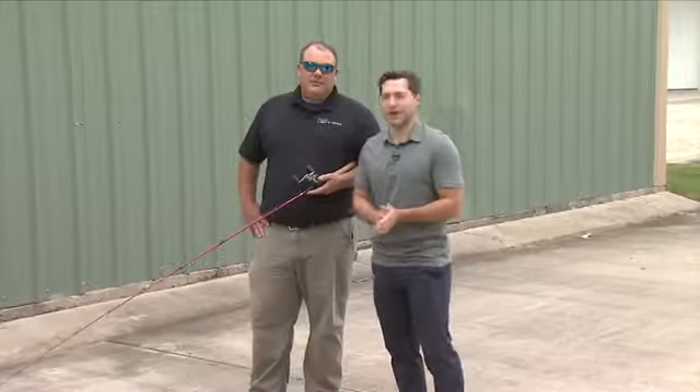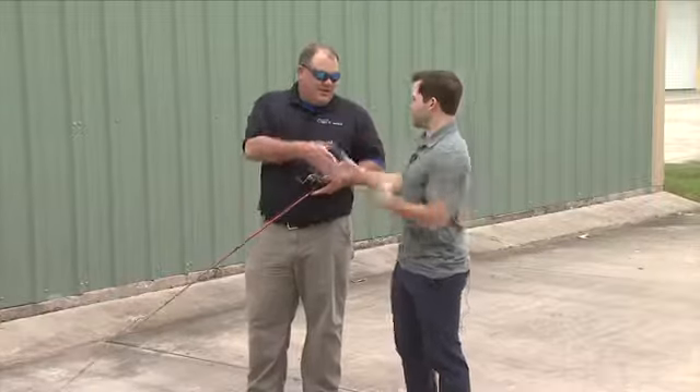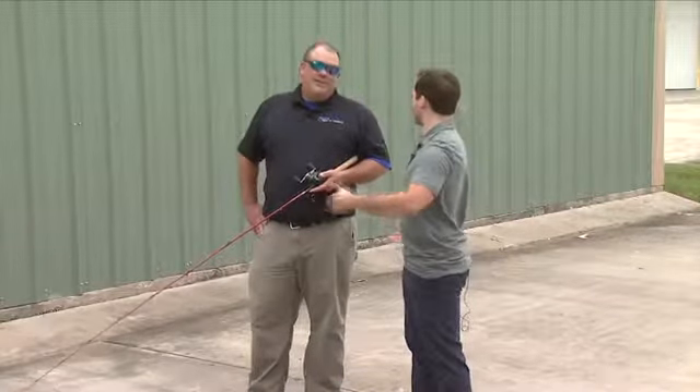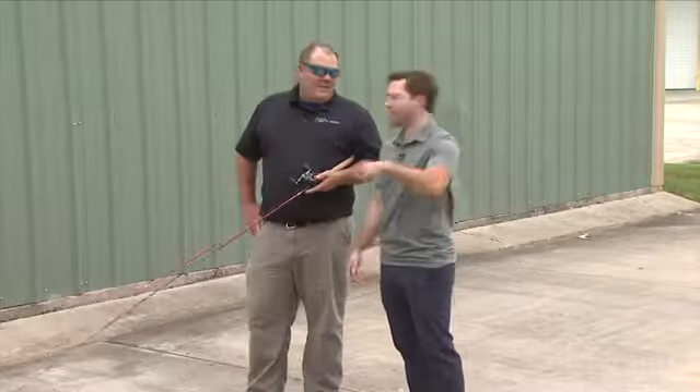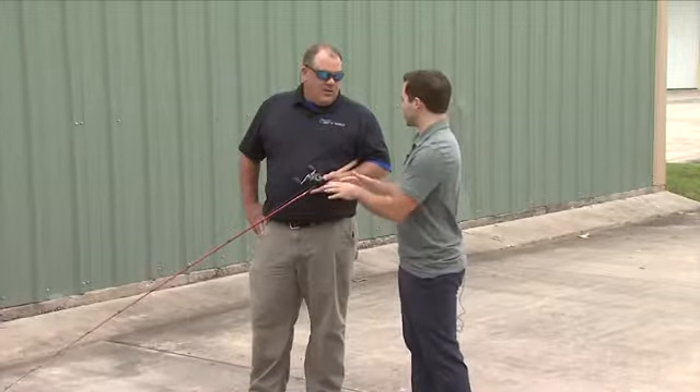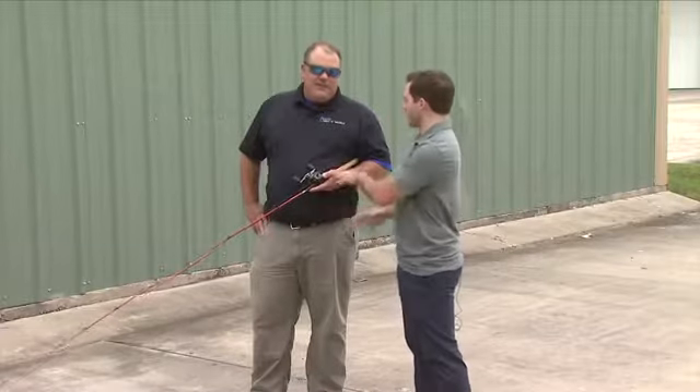How y'all doing out there? Another edition of LA Outdoors with Mark Matthews. I'm Morgan Beard and LA Outdoors — we're outdoors right now. We're not inside Superior Bay. Why not? I'm going to let you take the wheel here. You got something to show off. We're going full demonstration mode. What are we looking at?